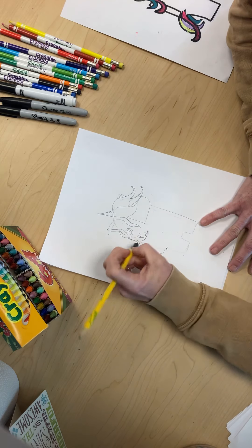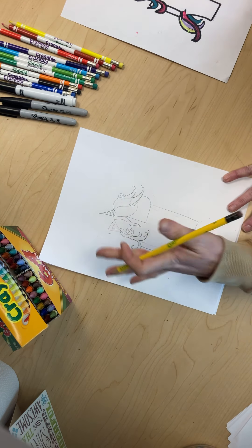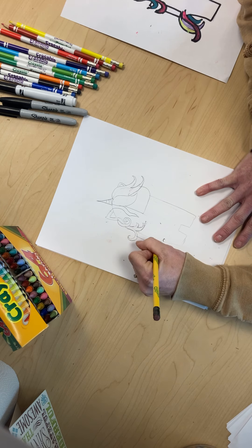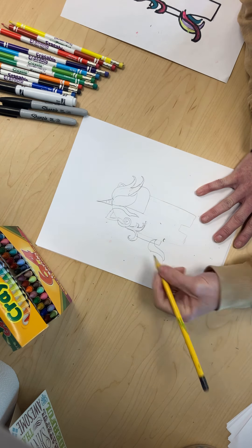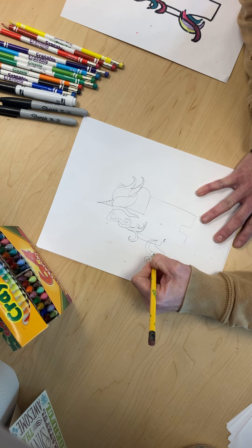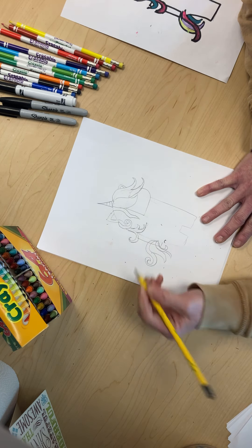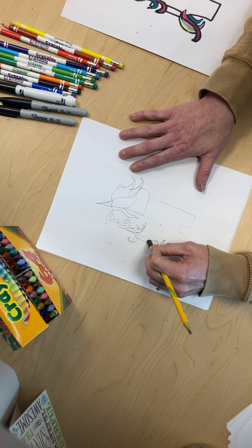Those lines get erased because the hair is on top, so those lines won't be there. Now we're gonna give it a tail because the tail usually goes right here, so we can start like this. You can put one on top of it and kind of swirl it, and then give it two little small ones. You guys see the lines right here — we need to erase them.